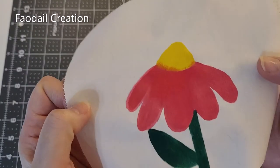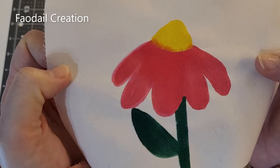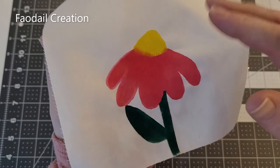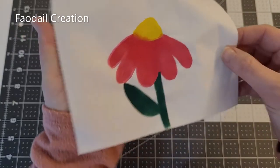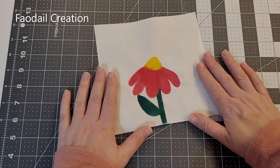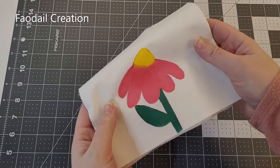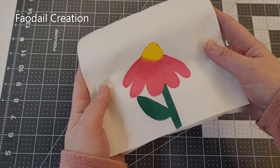This is the finished drawing. As you can see, some of the pink has bled into the yellow, but I actually quite like it — it gives it a little bit of a twist rather than just solid yellow and pink. We're going to let that dry, then heat set it, and then do some free motion quilting around this flower.